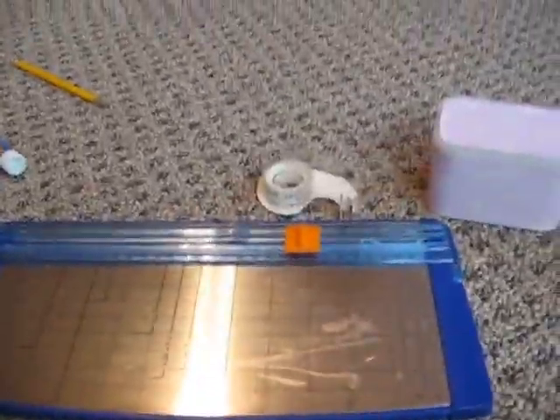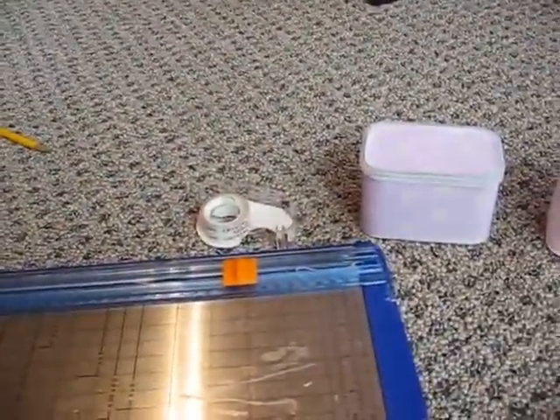Hello everybody! This is fruit salad 234. Yeah, that's four — I thought it was five.